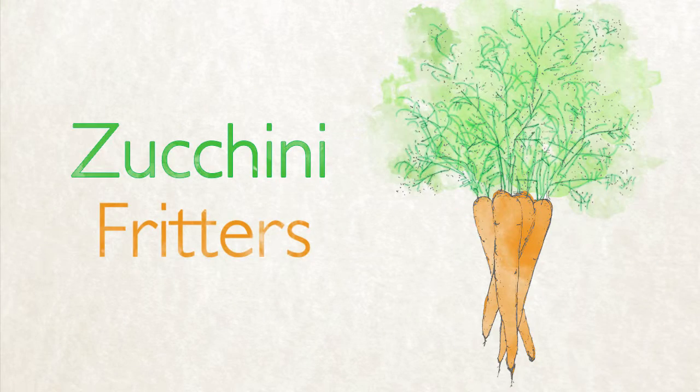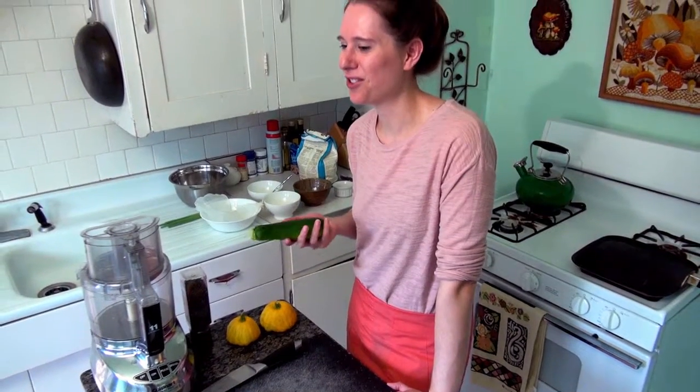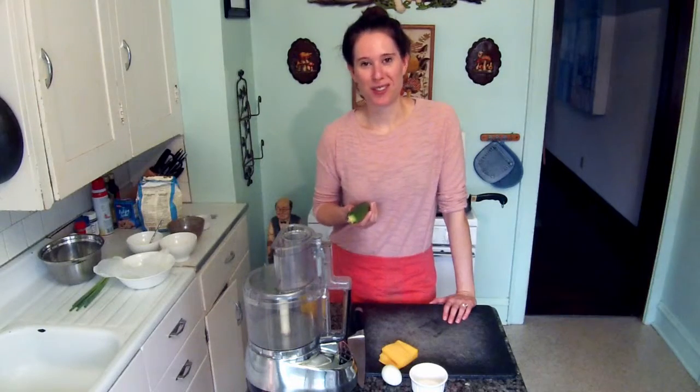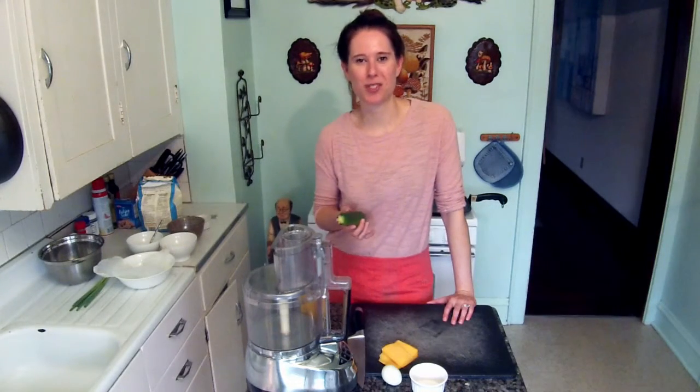This is a great recipe for using up lots of zucchini and squash, which are abundant in the summertime in CSAs, farmers markets, or your local grocery store. I also love this recipe because it's a hit with people that don't usually like zucchini or squash. This is a recipe where the whole is greater than the sum of its parts.